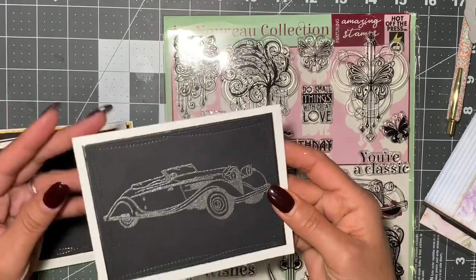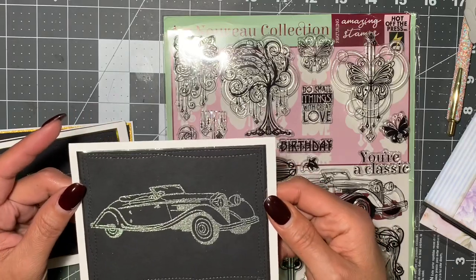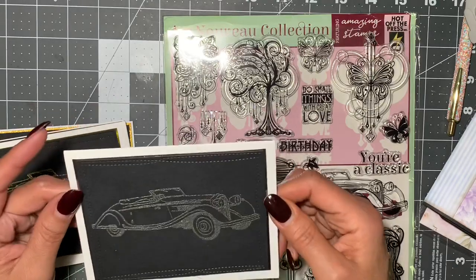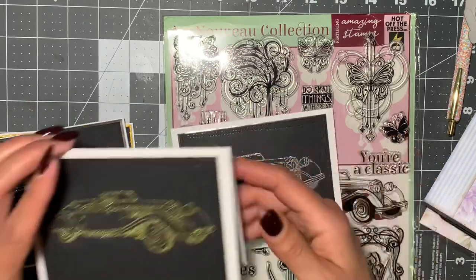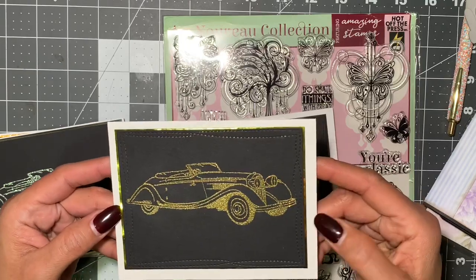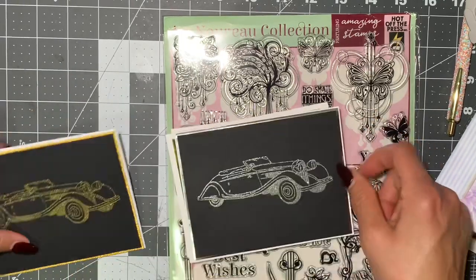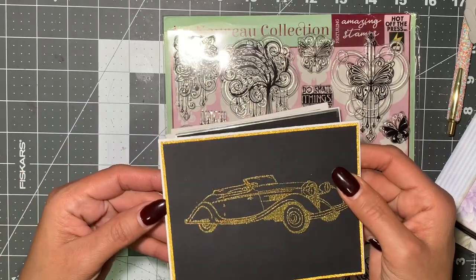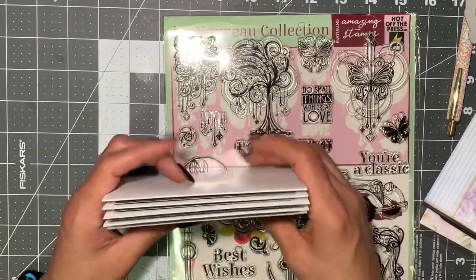These are for men — I have 'Happy Birthday.' I find it so hard to do manly cards, but this card was just adorable so I did it in silver. I backed this one up with some gold foil paper, same thing with foam in the back, and same thing here in silver.